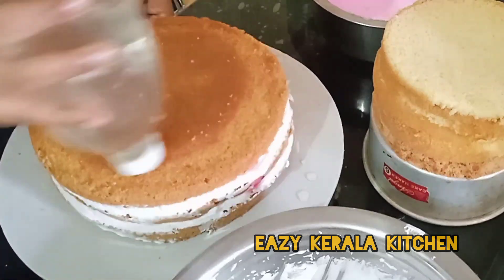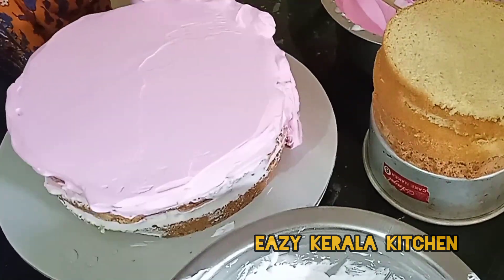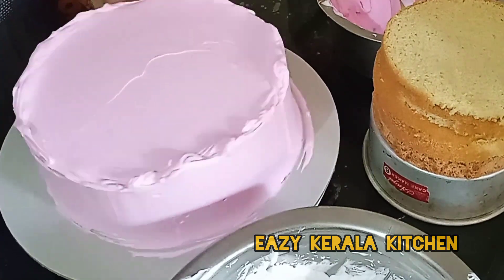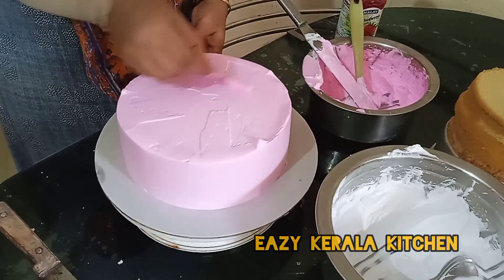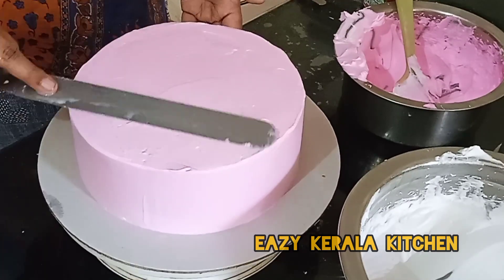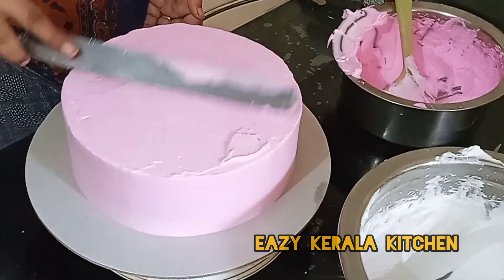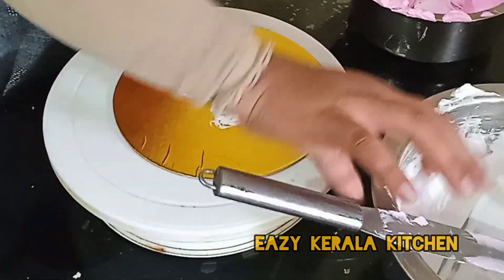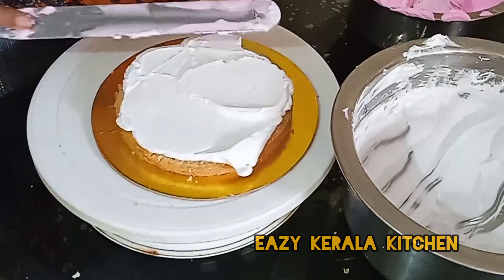I'll add the cake to the vanilla flavor. I'll add a little bit of a paper print. I'll add the kek to the vanilla flavor. I'll add the cake to the vanilla flavor. That the cake to the vanilla flavor is 6 pieces of strawberry.